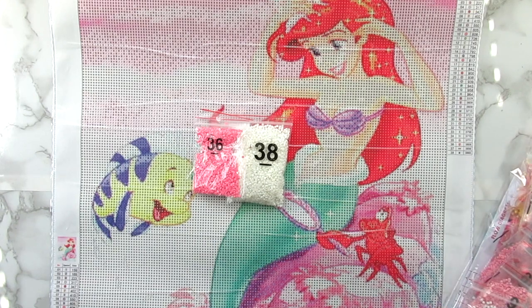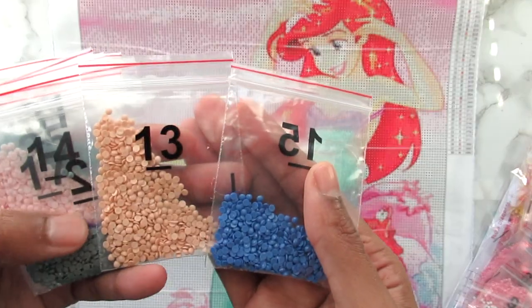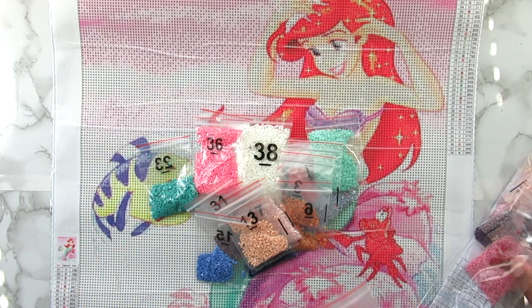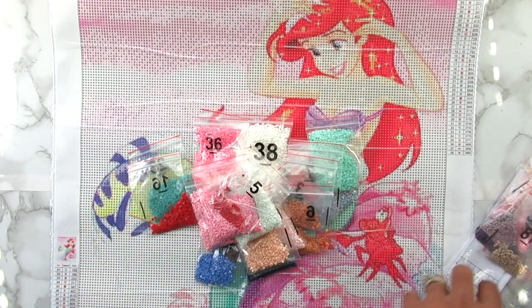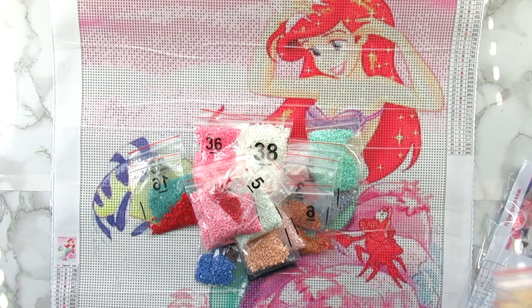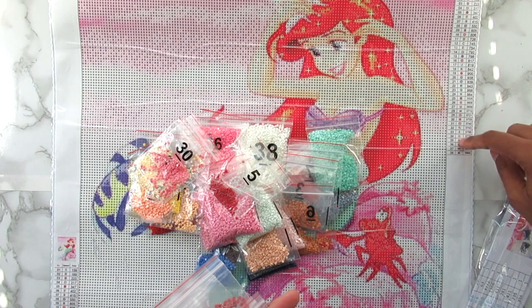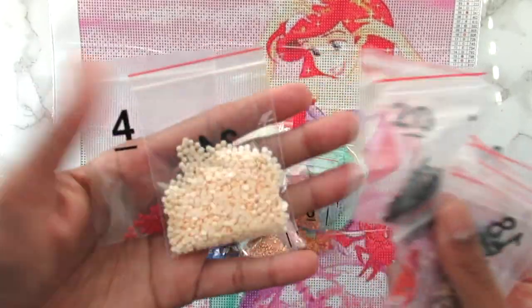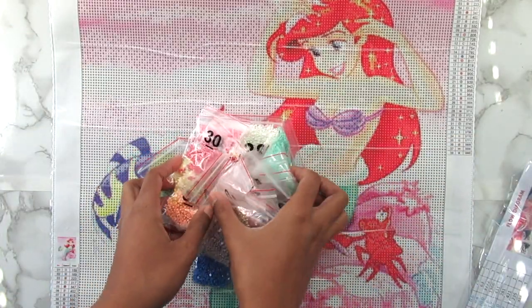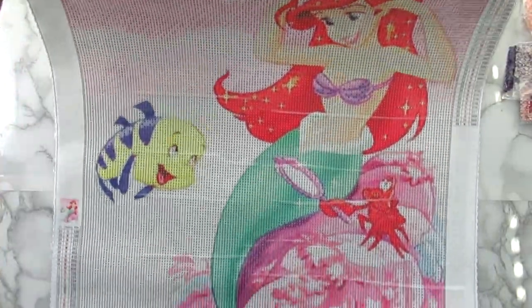I really like this greenish color that'll probably be in her tail, and these colors are brighter than the canvas. Really really pretty. A big bag of white and pink — a lot of different pinks and a lot of these green colors. Some blues, reds, brown, gray, another blue color. One thing I'm noticing on the canvas is that it has numbers, letters, and then some symbols, and I can't stand the symbols. Some pink, a tan color. That's pretty much all the colors for this canvas.